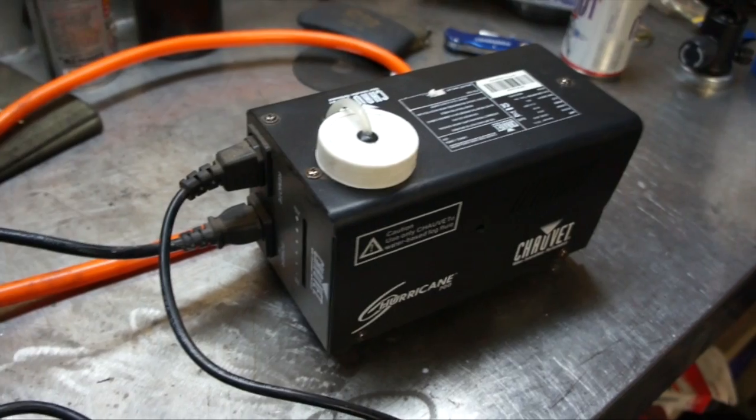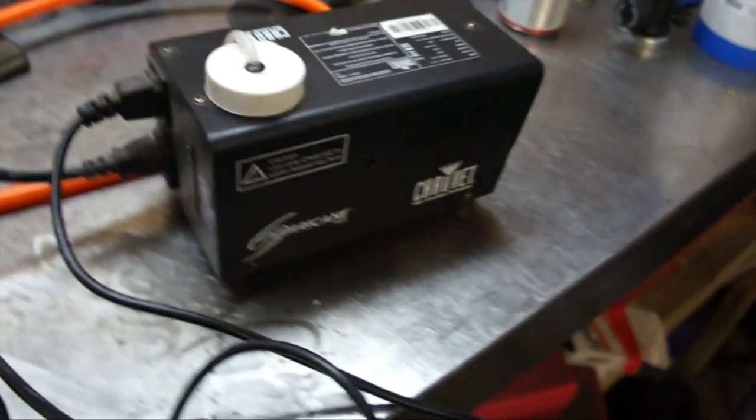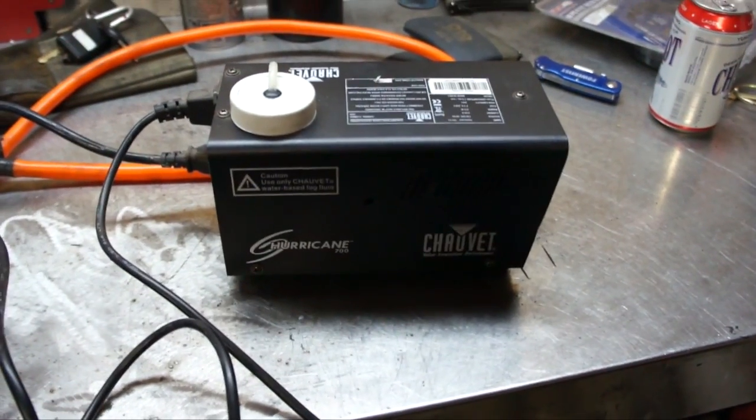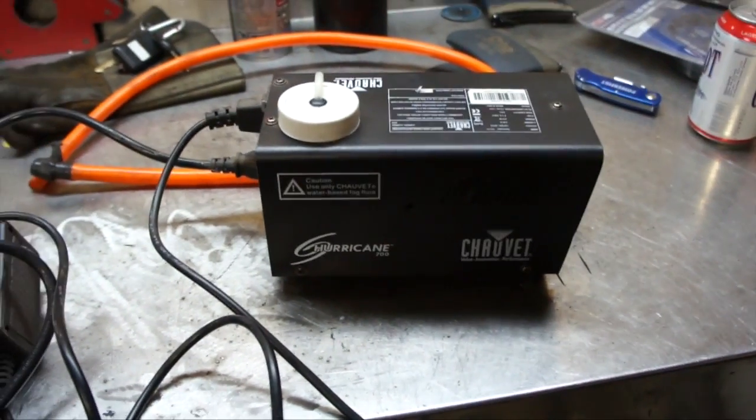I've used this in previous videos on my BMW and on Jeeps, and I've never had an issue of ruining the sensors. But as always, if you're going to go this route, use it at your own risk.